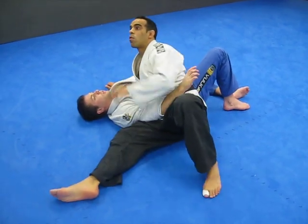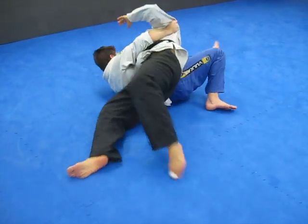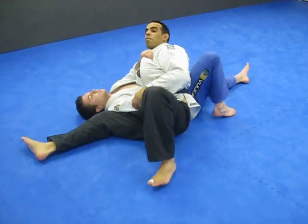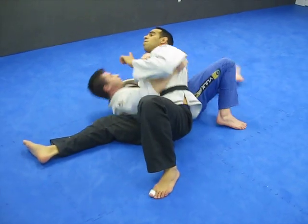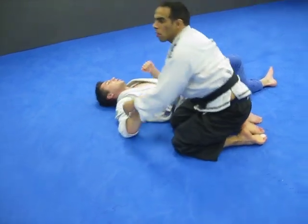Weight distribution, for example: if he goes to roll me in this direction, and I don't do anything, he gets me. But if I distribute my weight differently — boom — okay? So there's a lot you can look at.